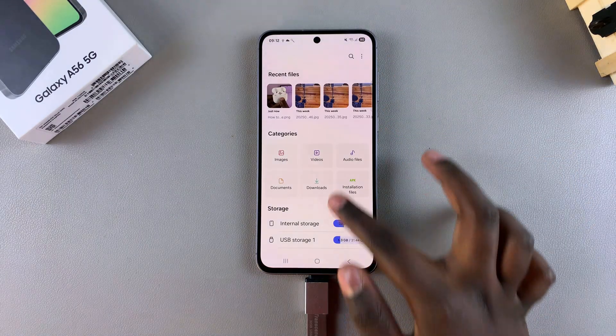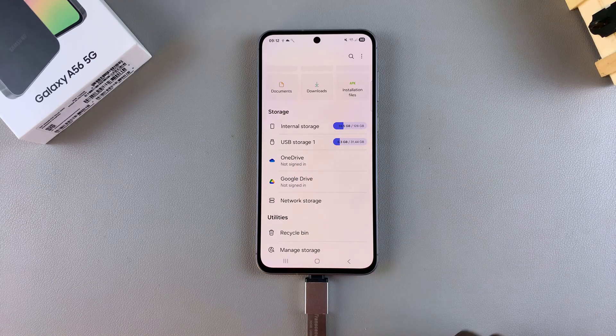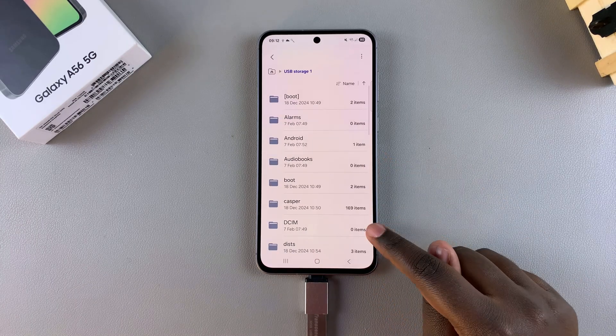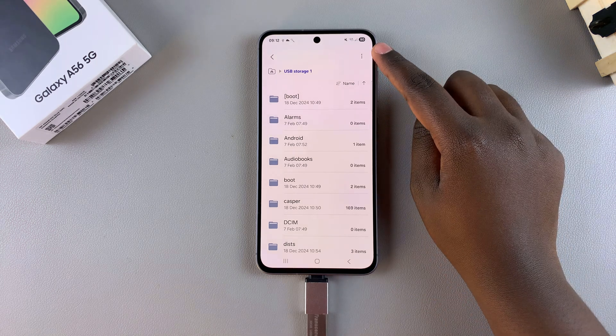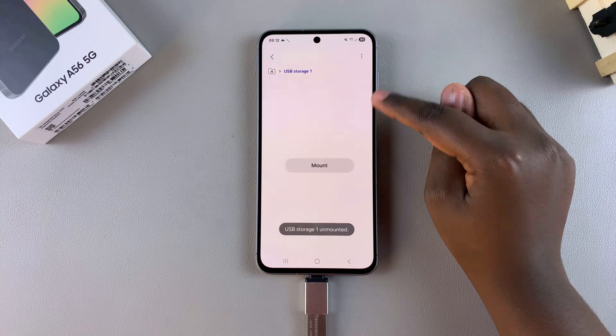Start by opening the Files app on your phone, then scroll to the storage section and locate your USB storage device, which is the flash drive, and tap on it. Once you've done that, tap on the three dots in the top right corner and select the option 'Unmount'.